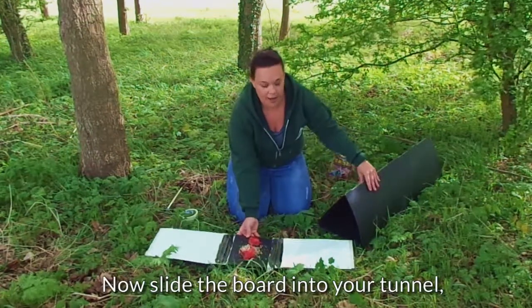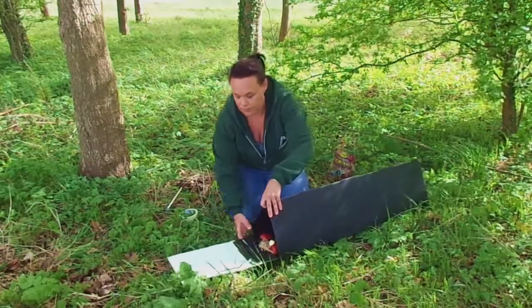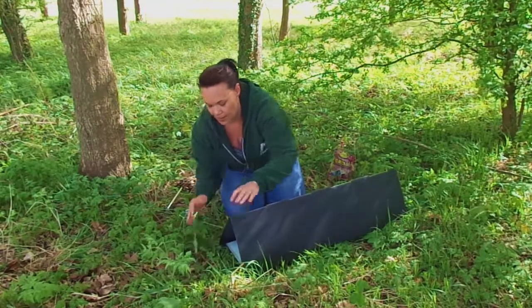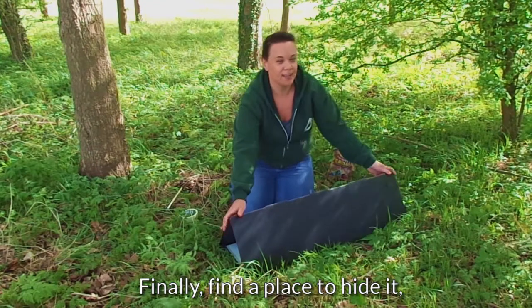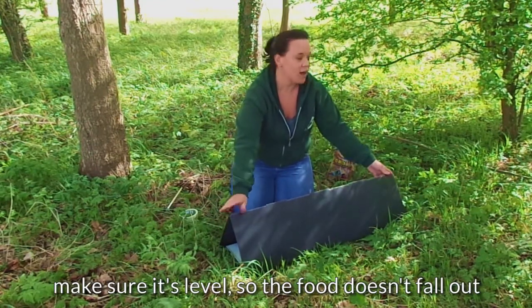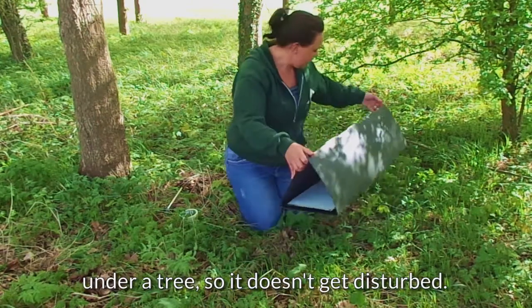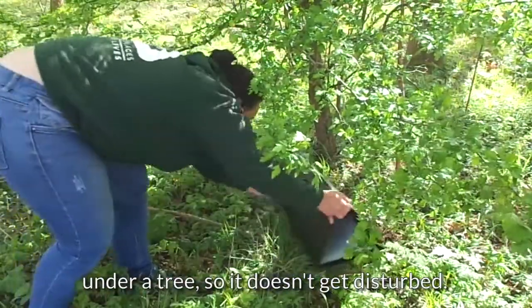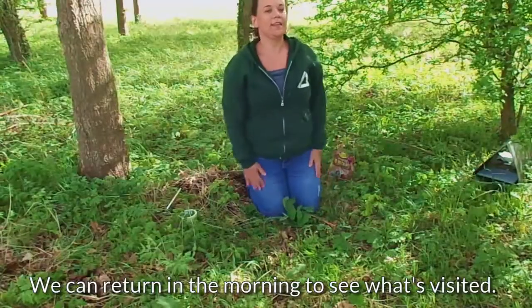Then I simply slide this into my tunnel — and there we have it. Now we've got to decide where we're going to place our tunnel. Pick a good spot, make sure it's nice and level so your food doesn't fall out. Hide it away a little bit, so maybe under a tree, just like here. We're hoping it won't be too disturbed and then we can come back in the morning and see what's visited.